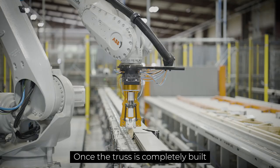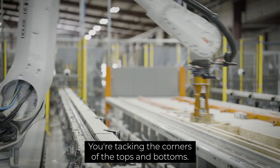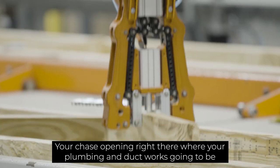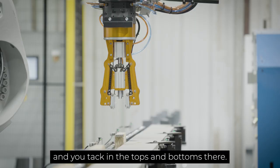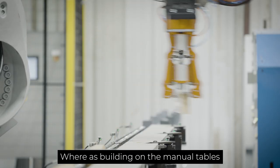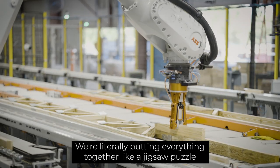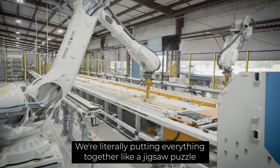Once the truss is completely built, you're tacking the corners of the tops and bottoms. You chase the opening right there where your plumbing and ductwork is going to be, and go to the other end and you're tacking the tops and bottoms there. Whereas building on the manual tables, we're literally putting everything together like a puzzle.